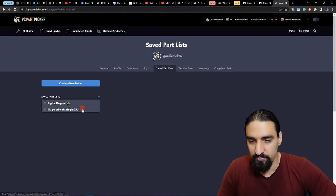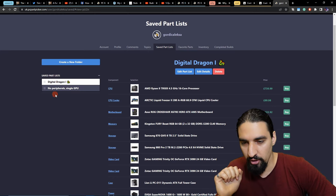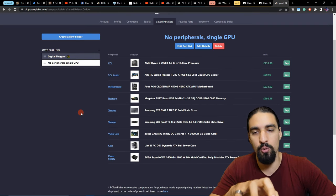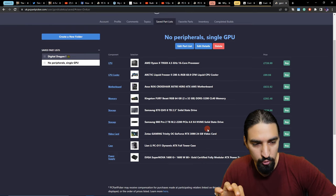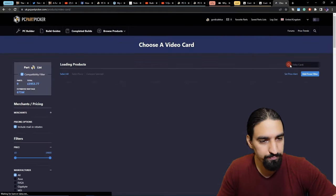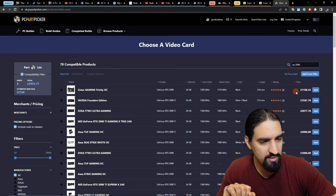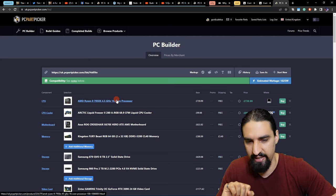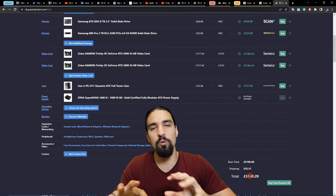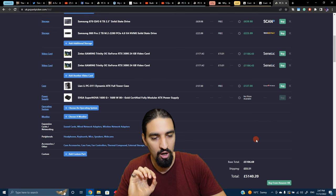Now let's do a cost comparison with the Lambda Labs workstation and laptop. I'm going to use a 'no peripheral, single GPU' setup as a baseline and compare it against the Lambda Labs workstation. For fairness, I'm going to add an additional RTX 3090 video card, since their workstation also has two GPUs. The price here with these items — and again, this is the upper limit because you can always find cheaper items on eBay or elsewhere — is roughly 5,140 pounds.